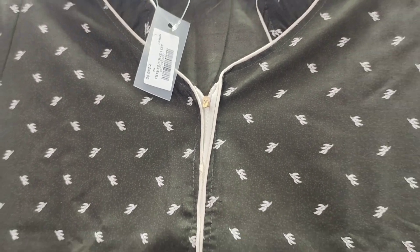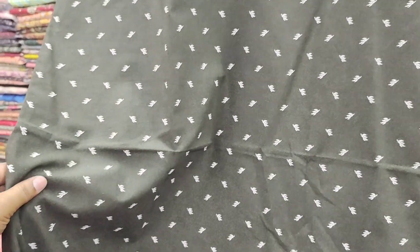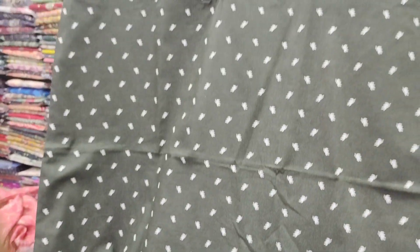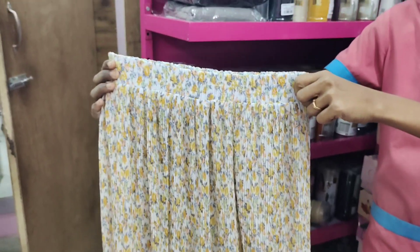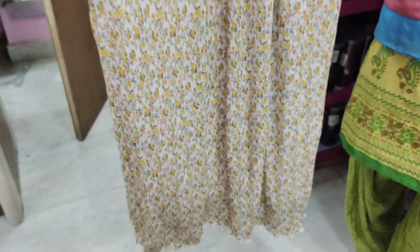Available in L size and XL, XXL. It is branded. This is cotton cloth — summer cloth. This color is super and available. All sizes available: L, XL, XXL. The rate is 770.